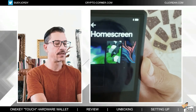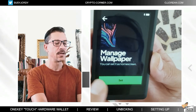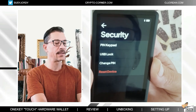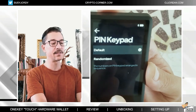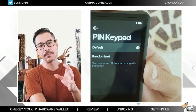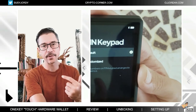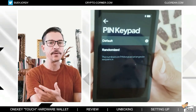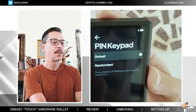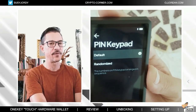We have the home screen where I can actually choose different types of home screen — I like the wallpaper one. Then we have security where I have a pin, and this is where I can select the pin to come as randomized numbers. So instead of the numbers following 1, 2, 3, 4, 5, 6 in order, they can be scrambled. If I'm going to be using it in front of other people, I don't want them to recognize my pin. Randomized is good for using it out and about.